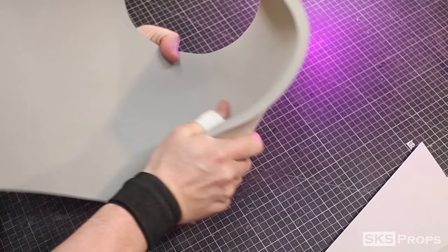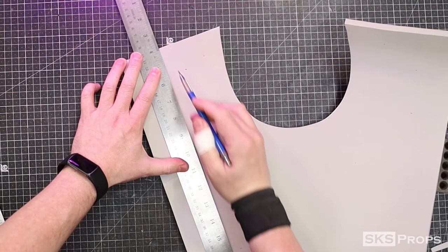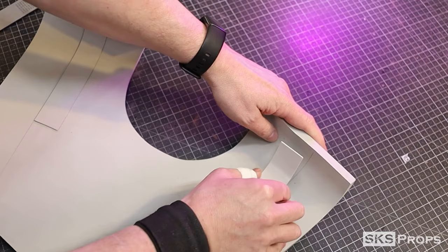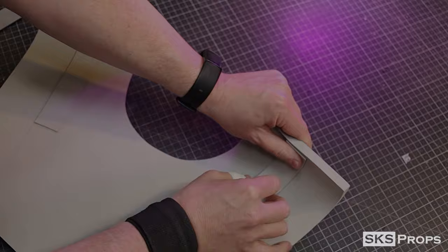Then I'm going to start to round over the foam to help it conform better to my chest. Strips of two-millimeter foam are glued to the back side of the armor with some super glue. While the foam is curved, this is going to help the foam retain its shape and keep it from going flat.